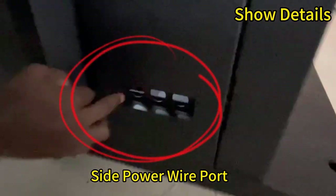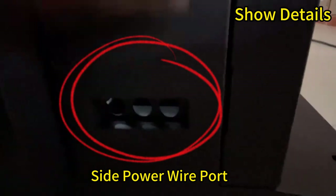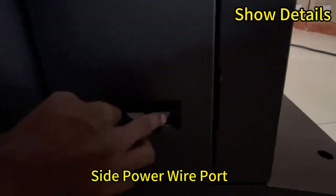So let's show you something — this is the power. The power comes out from the side, and we also have another option where it can come from the middle.